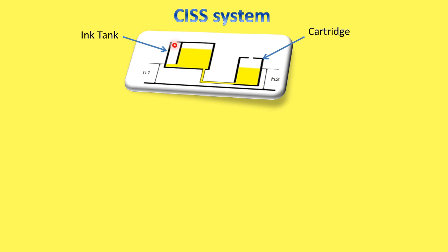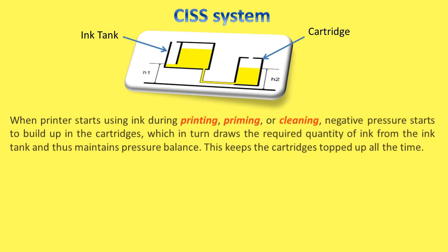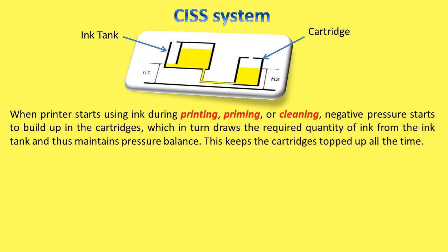This air reaches the top of the ink chamber and pushes the ink down in the ink chamber, thus maintaining the pressure balance again. When the printer starts using ink during printing, priming, or cleaning, negative pressure starts to build up in the cartridges, which in turn draws the required quantity of ink from the ink tank and thus maintains pressure balance. This keeps the cartridges topped up all the time.